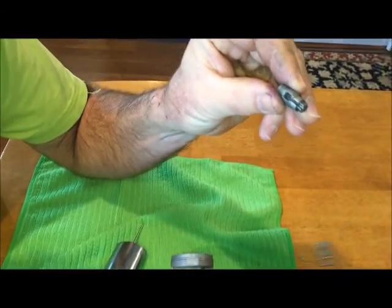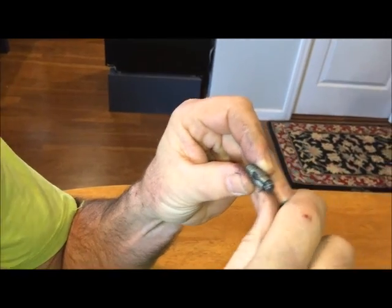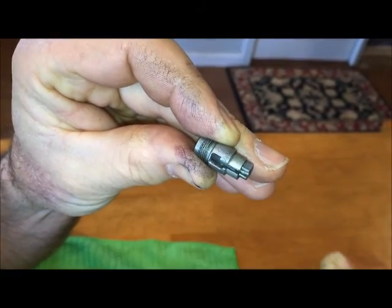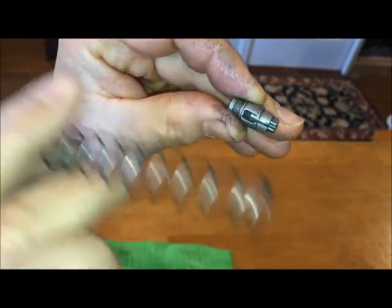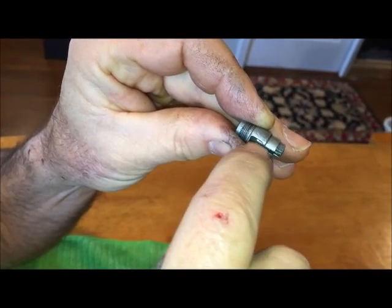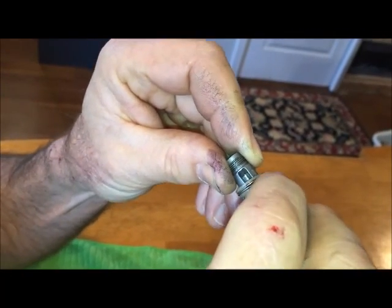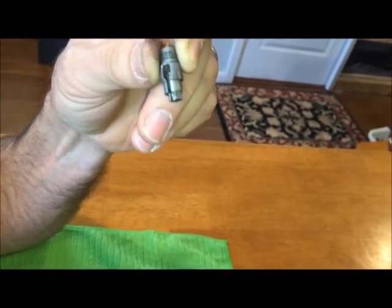When you take your throttle cable off, the cable is going to be going through the spring and you're going to have to pull it back all the way so you've got enough cable that you can push it down past this opening and then pull the cable out. The reverse would be true when you're putting it on — you're going to slide your spring over your cable, get the cable started in there, pull it up, and it'll get locked in there. Then get your fingers out of the way and this will slide down on top after you tighten it on your slide.